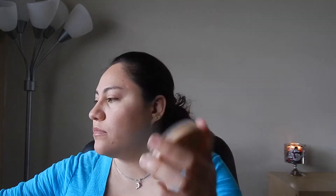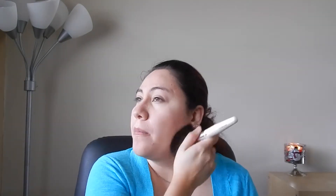I'm gonna finish my face with the Rimmel London Stay Matte. I'm going to slightly put this on my T-zone because I do get very oily. Then with the same brush I'm gonna put a little bit all over my face just to blend everything together and make sure it's all blended.